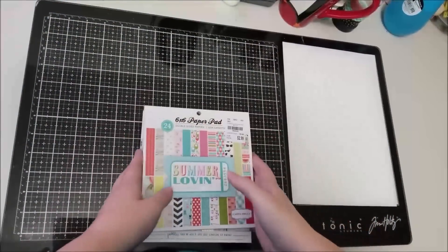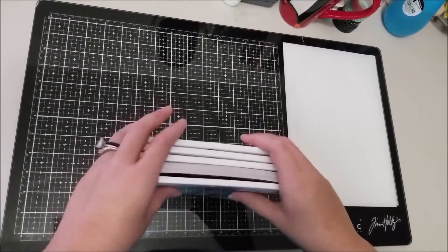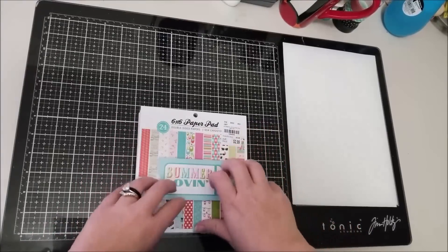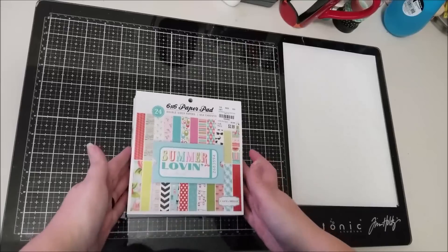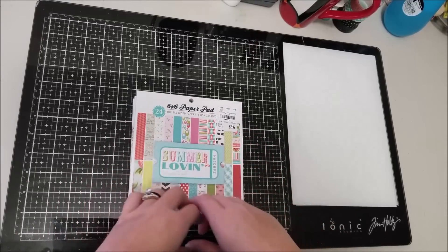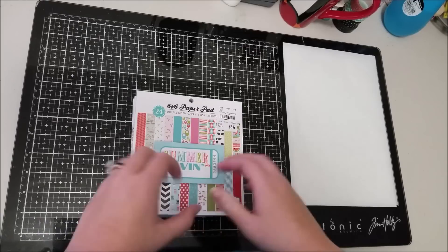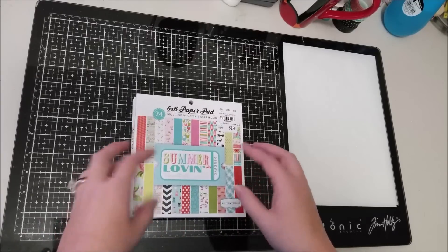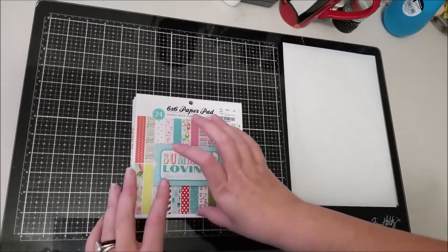Hey scrappers, it's Vanessa and I am going to do a little haul video. I did do a little bit of shopping which I don't do very often, but I thought I would show the goodies that I did pick up.